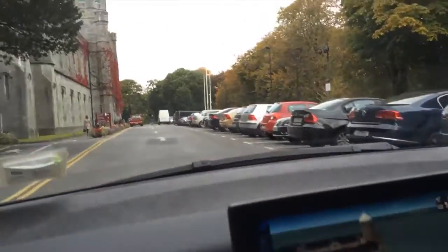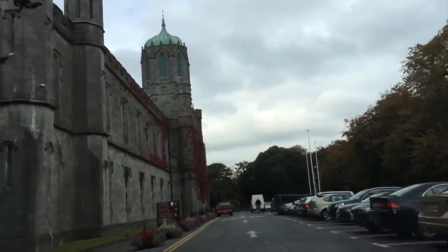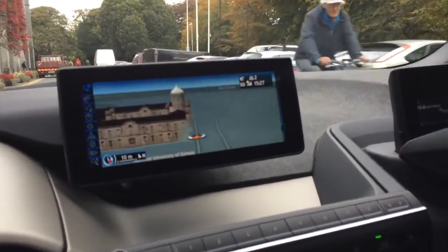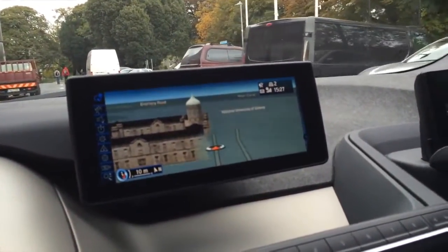We're pulling up to the Quadrangle, which is the old university building at NUI Galway from the 1840s. They've done a nice job rendering a 3D model of the building here on the navigation system — quite a bit of effort I think, and for some of the other buildings around the city as well.